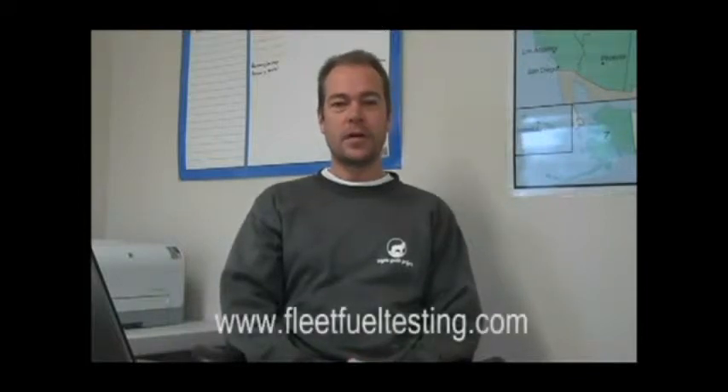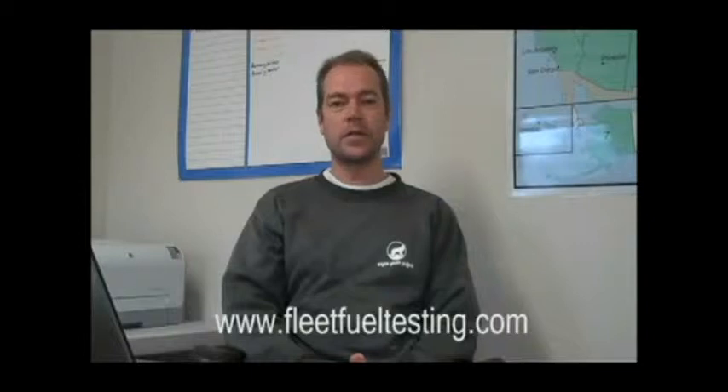Hi, Ken from Fleet Fuel Testing here, and today we're going to do a demonstration of our fuel test kit for detecting water in diesel and biodiesel blends. If you missed our discussion on water in fuel and how water behaves in diesel and biodiesel, please see our website or you can search YouTube for Fleet Fuel Testing and you'll see our videos there. Let's go back to the lab and do the demonstration.